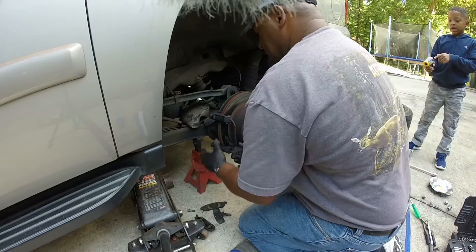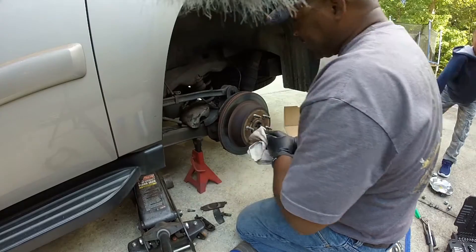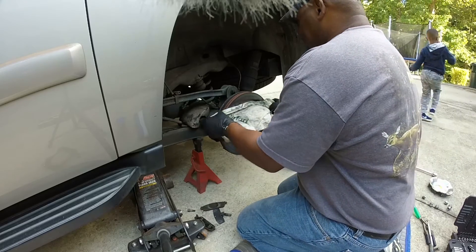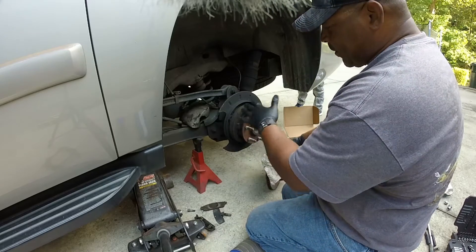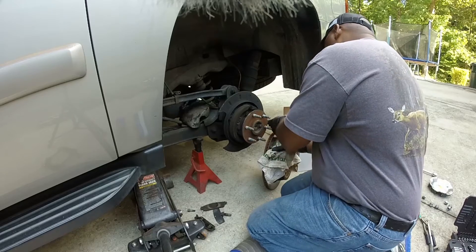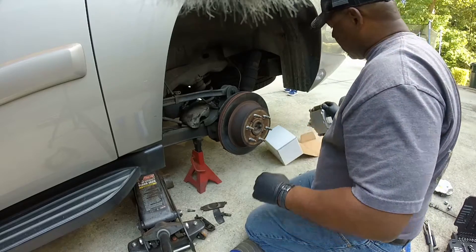We got the bracket off — just two bolts holding that bracket on. I just want to make sure everything's good because this brake rotor is hot. I can see my parking brakes behind it. All you do is just pull it off — you can see your parking brakes that way, so you know if they're not frozen or stuck. Everything looks good back there, nothing's cracked or broken.